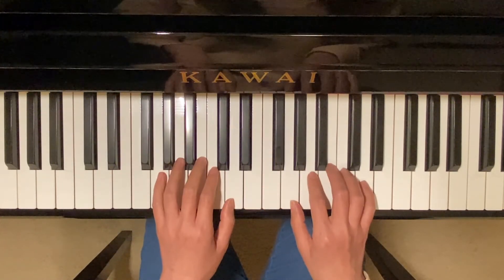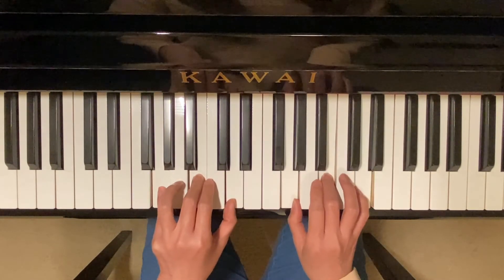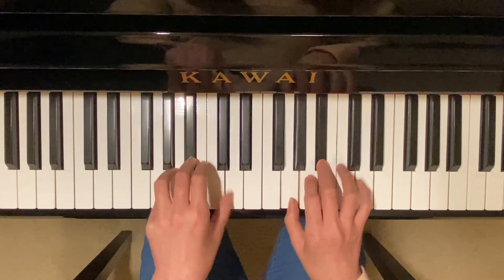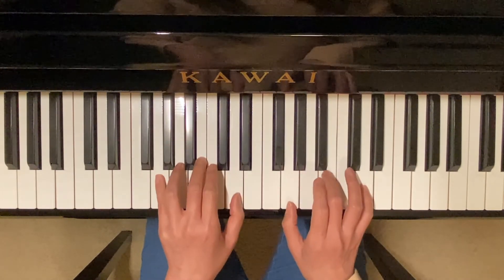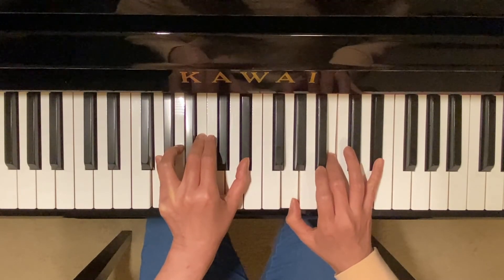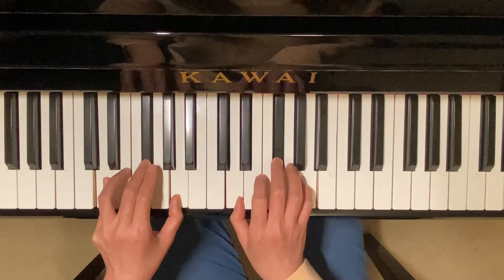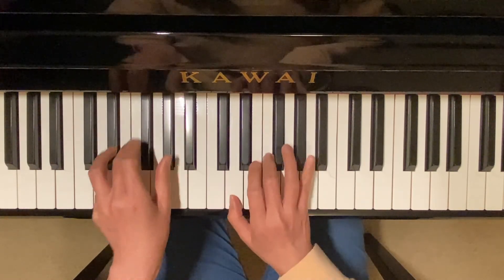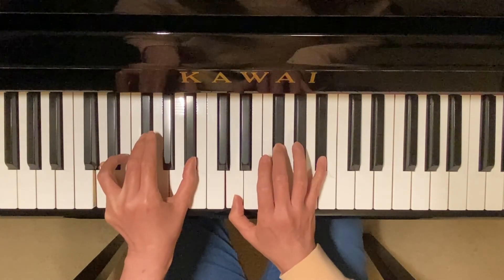And now we have G major, G minor, G diminished, and G augmented triads. G major, G minor, G diminished, G augmented. B major, D minor, D diminished, G diminished, D augmented.